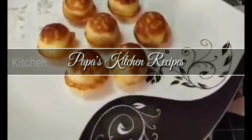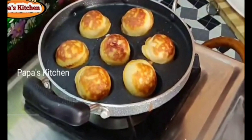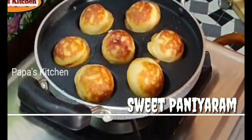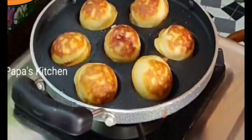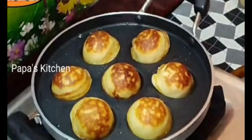Hello friends, welcome to Papa's Kitchen Recipes. Today we are going to make South India's very popular sweet dish, which is known as panyaram. Let's go to the kitchen and see how to prepare this sweet recipe.